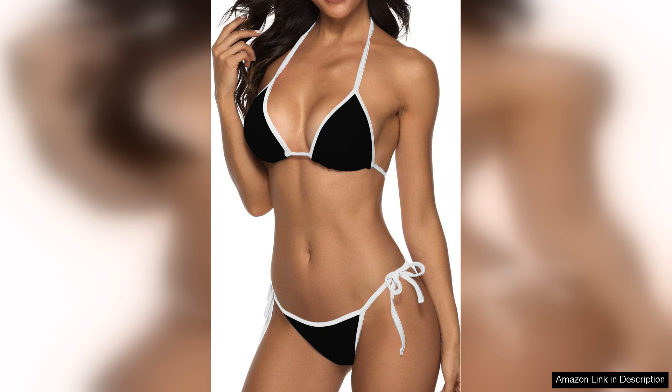The halter neck design not only adds a touch of elegance, but also provides excellent support. I appreciate the adjustable strings, which allow for a customised fit that accommodates various body shapes. The triangle bikini top offers just the right amount of coverage, while still being flattering — it accentuates my figure without feeling too revealing.